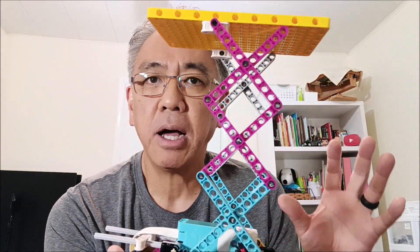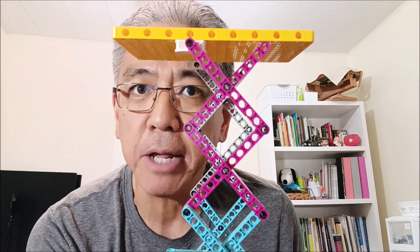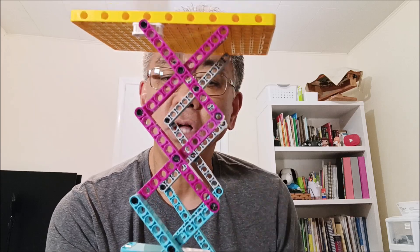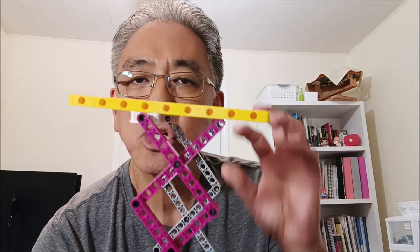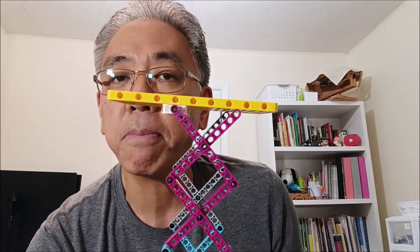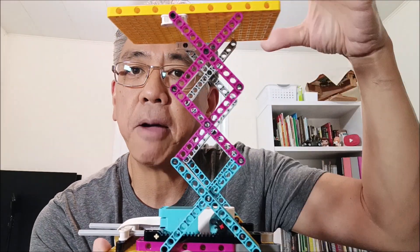They claimed to have building instructions but there weren't any, so I'm going to be giving those to you guys. Today I thought it would be fun to see how much this thing can carry. I'll show you step by step how I built this, and I'll even show you the program where I use my touch sensor to lift it up and lower it.